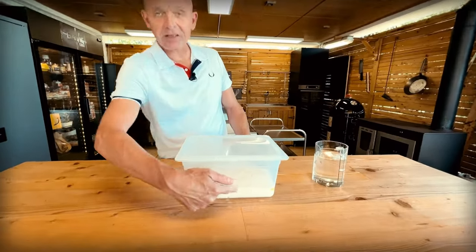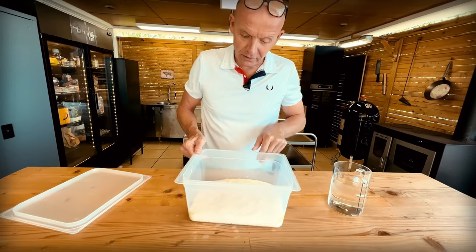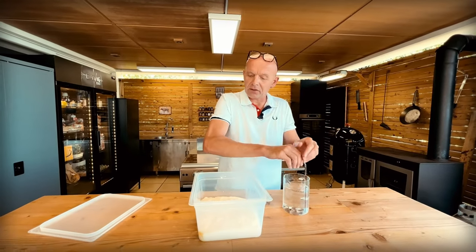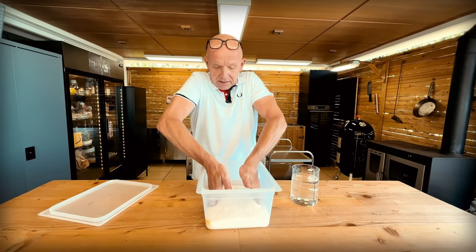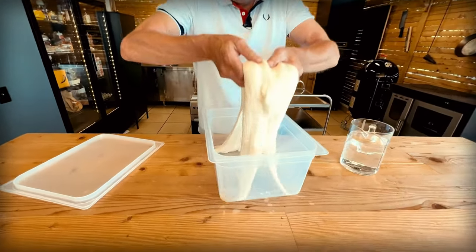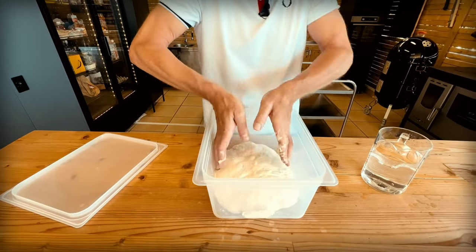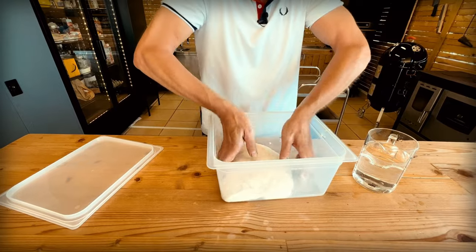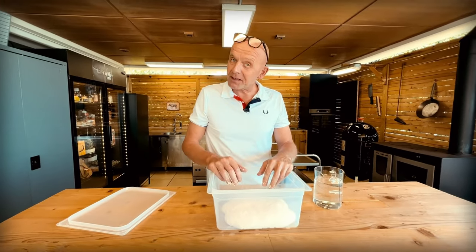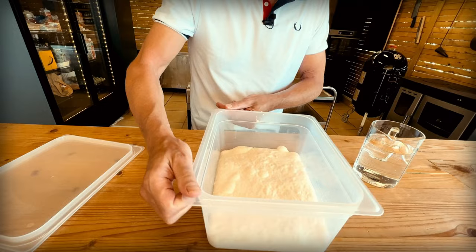Now we're starting to see some action — we're getting some good bubbles outside and inside the container. So now we're going to attempt the first coil fold. It might break on the first attempt, but we'll see. We grab it from the sides, lift it up over itself, turn the bucket, and you see how it starts releasing. That's the gluten strengthening up immediately. We let it rest again for another 20 to 30 minutes. It's not that I want to bore you with coil folds, but I wanted to show you how much development we get between each one.